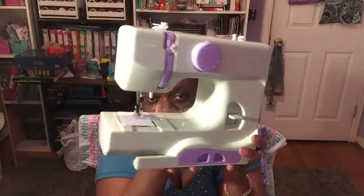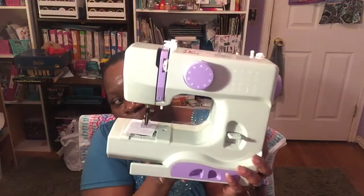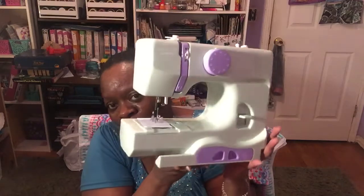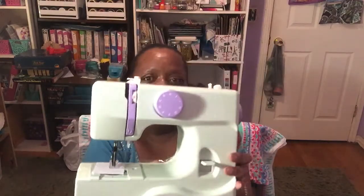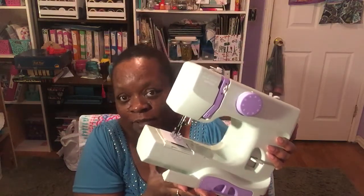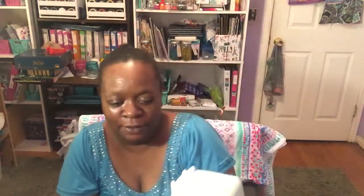It has a little drawer that pulls out for your needles and whatnot, and right here is your pedal and plug for the sewing machine. I just thought this was really cute — my little teal green and purple sewing machine. I'm going to give this a try this coming weekend to test my sewing skills and see what I can do.